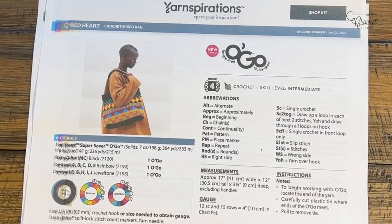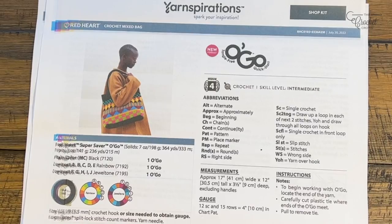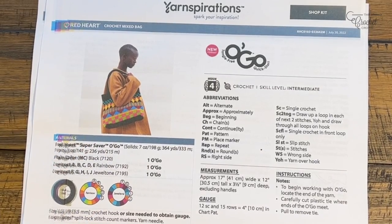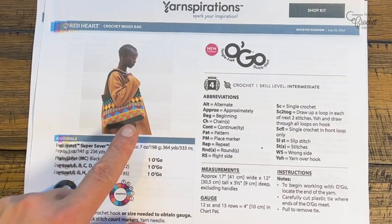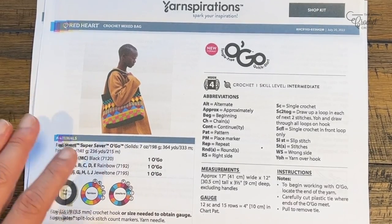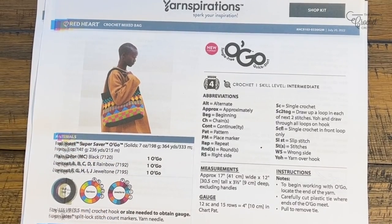Welcome back to The Crochet Crowd as well as my friends at yarnspirations.com. I'm your host Mikey. Today we're going to do the crochet mix bag. This is a tapestry concept and I'm going to divide up this tutorial by the sections of the bag. Today is video number one and we're going to concentrate on the center of the bag right at the very base, then the rest of the rounds will fall into place as we work our way up.